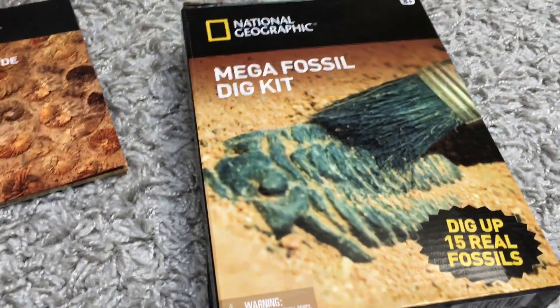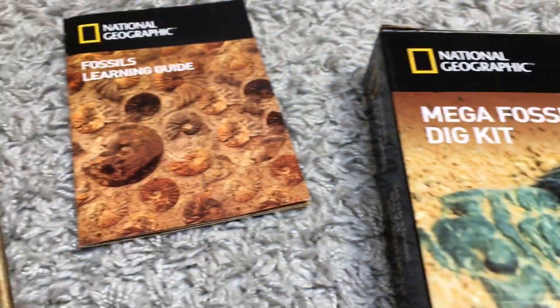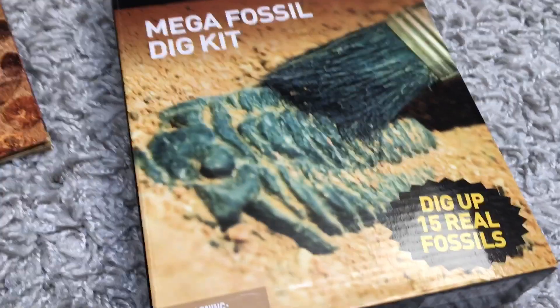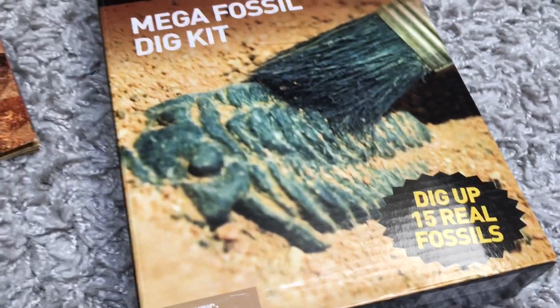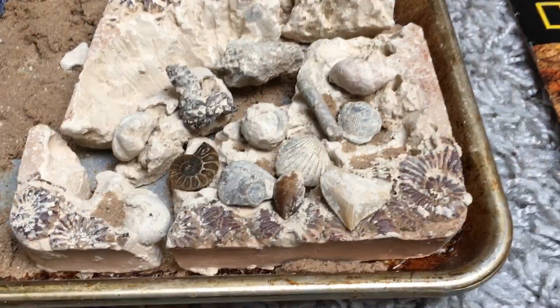Here's the mega fossil dig kit. It comes with a brush, excavation tool, a learning guide, and a magnifying glass. You can dig up to 15 real fossils and it's for ages 8 and up, although our almost 3-year-old likes to play with dinosaurs and fossils because she's really into dinosaur terrain right now.